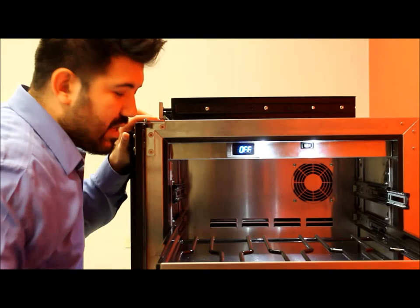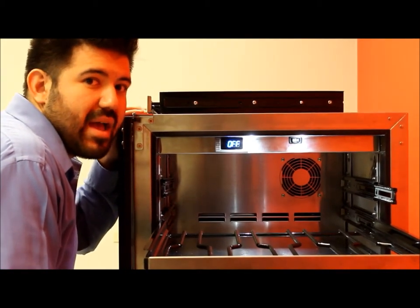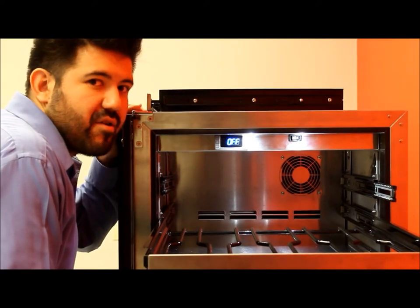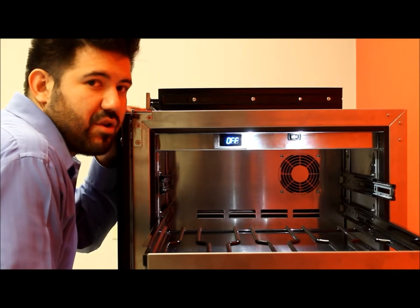If you are seeing ice buildup, defrost your unit for 24 hours by unplugging it and monitoring it. There may be a puddle of water that forms on the outside — make sure you don't slip. This can be done on any unit in any store as long as you see ice buildup in the back.